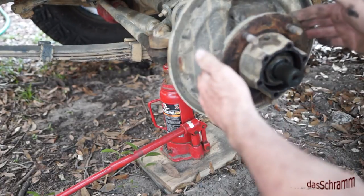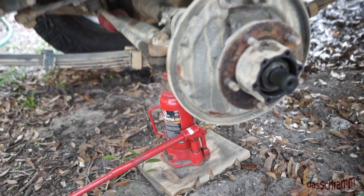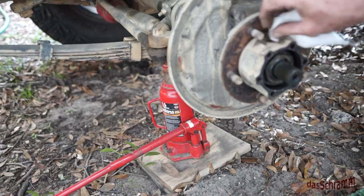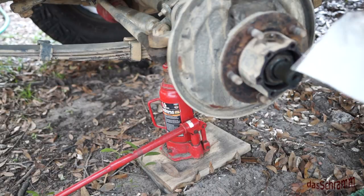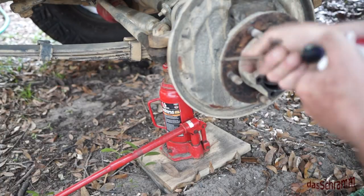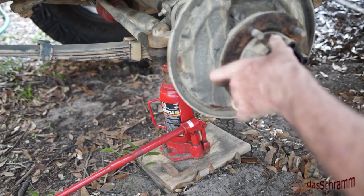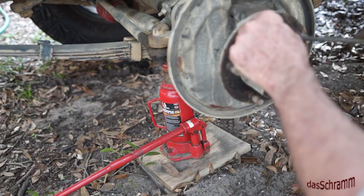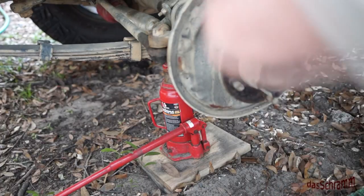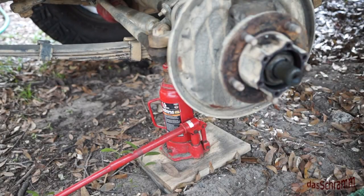We have the spindle here that we have to get off before we can remove this backing plate. One thing I did not know about my hubs is that there's a grease fitting here, so you can grease up these hub bearings without taking them apart. The problem is that the fitting itself is notched down in a tiny little corner and my grease gun head won't fit over it. I need to find a grease gun extension that will fit in that tight little spot, but that's really a cool feature.